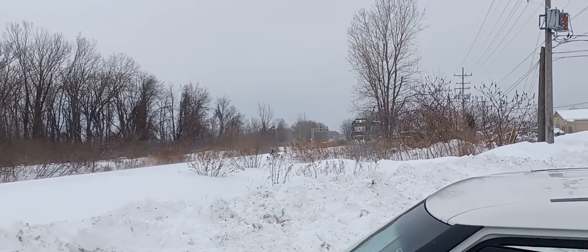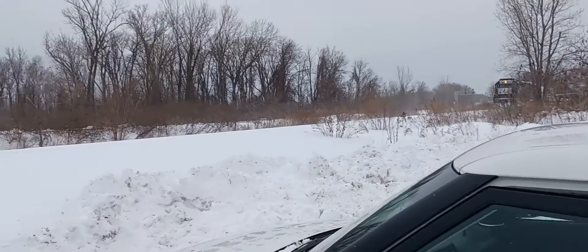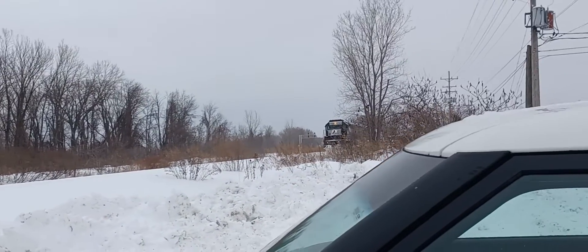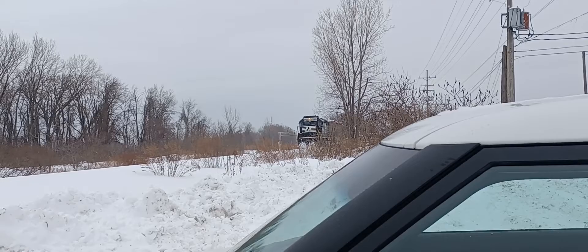I have it! Here. Alright, here comes NSC 62 SD40-2.